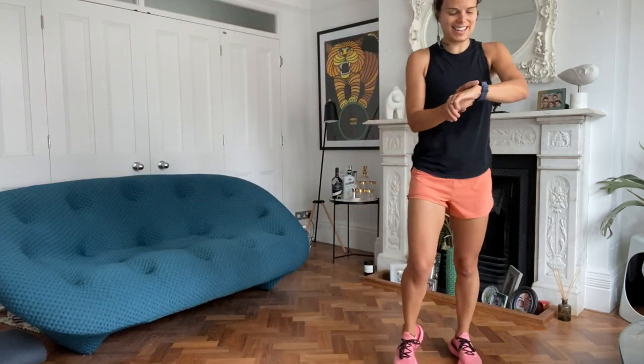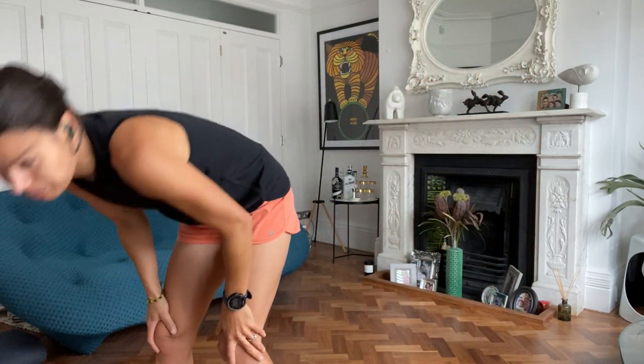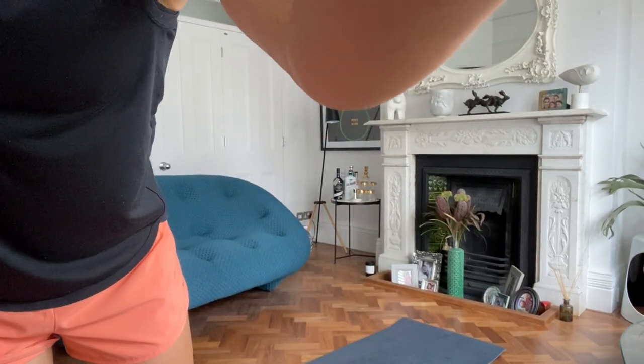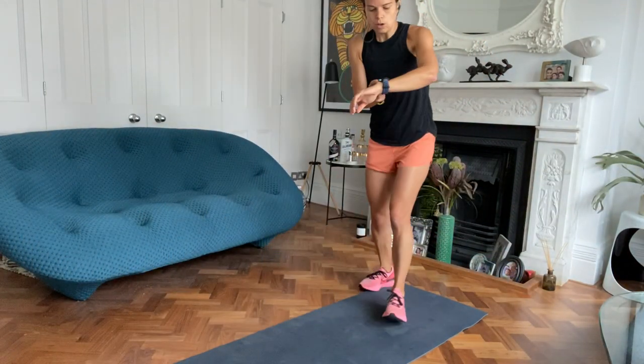45 seconds, 15 second rest. Next exercise: burpee or floor walkout. Choice is yours. Off you go.